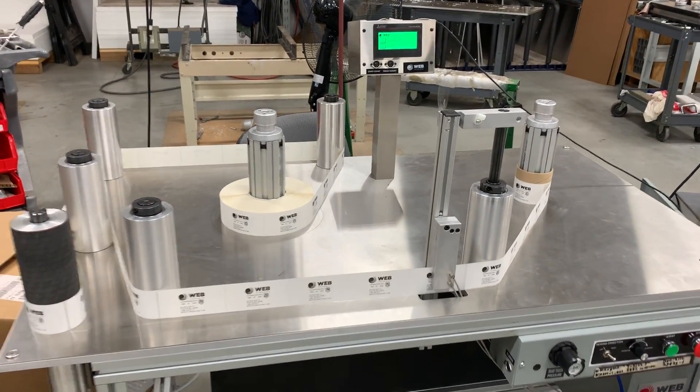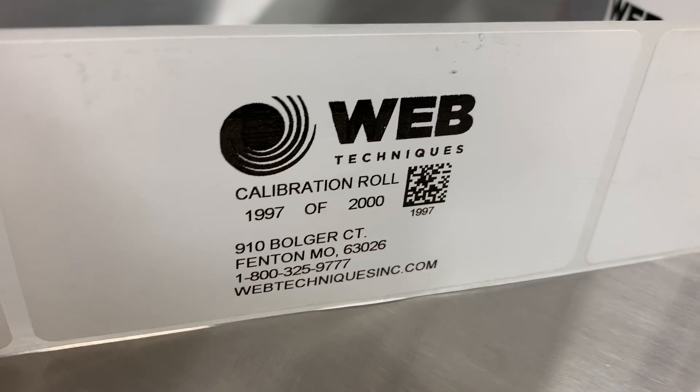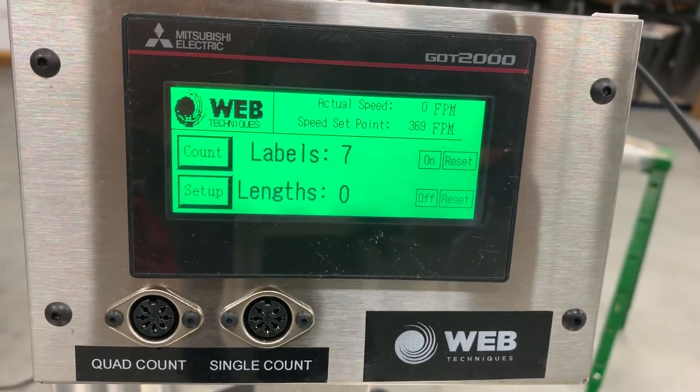We're going to start here on label 2000 and count down. So it's actually going to go back — you see here, 1997, 1998 of 2000. But we are seven labels into the roll.